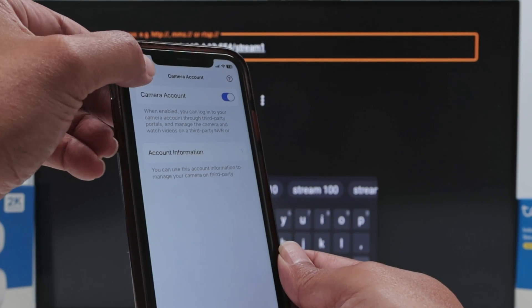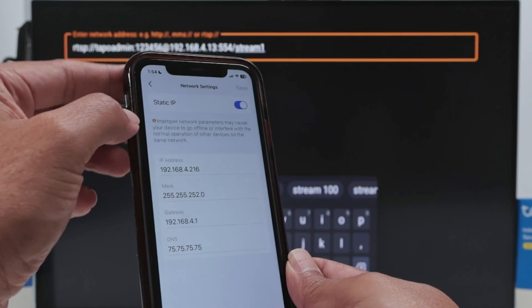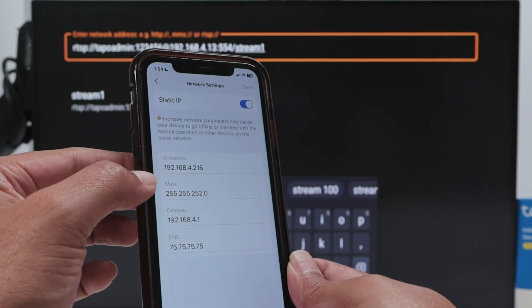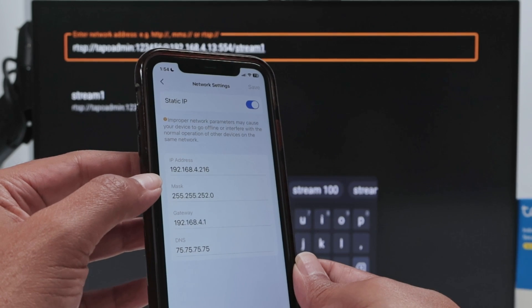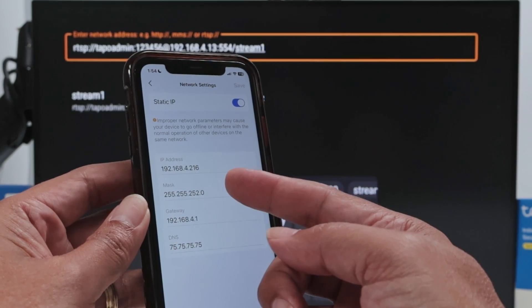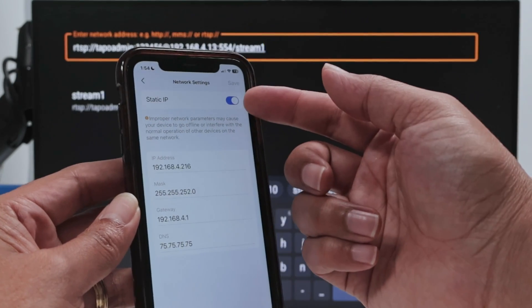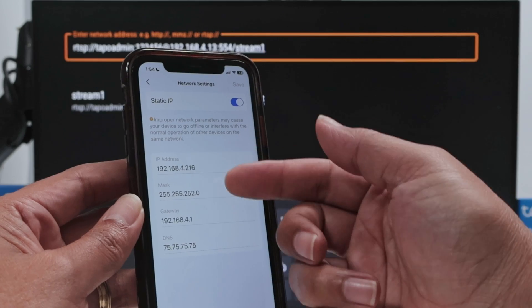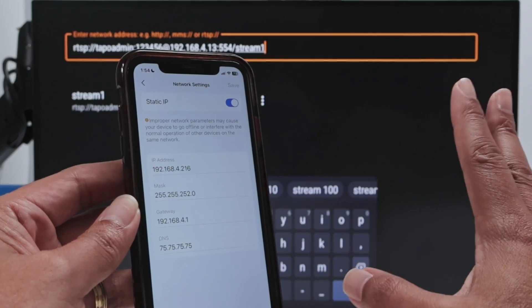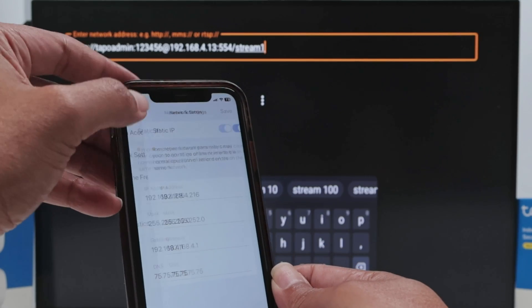One last thing to check: come back and go to Network Settings. Here you'll see the IP address your camera is using. When you install your Tapo camera, your router assigns it an IP address. Hit Static so the IP doesn't change, and you're all set.